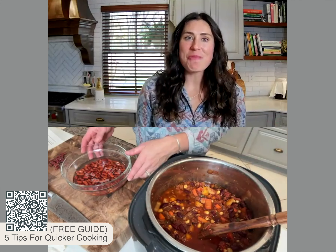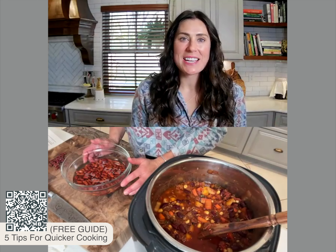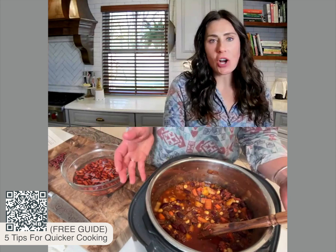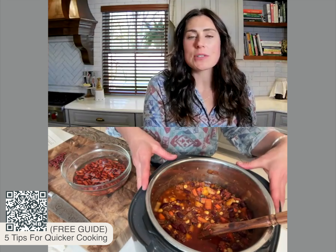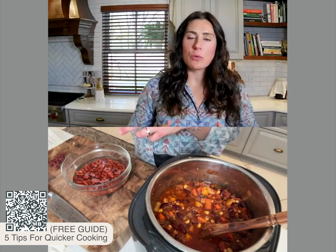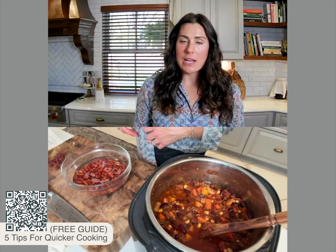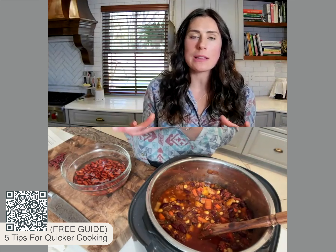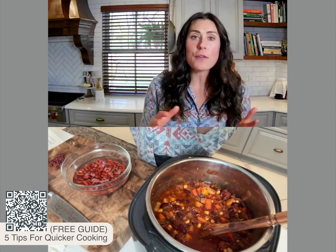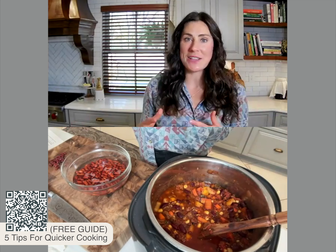I hope you try one or all of these methods to degas beans, because it's really important to be able to enjoy a food like this color-rich, fiber-rich, protein-heavy chili. All of these fibers and prebiotics help — when they're fermented in our colon — to create short-chain fatty acids that are anti-inflammatory, strengthen the lining of our digestive tract, and further reduce gassiness in the future.